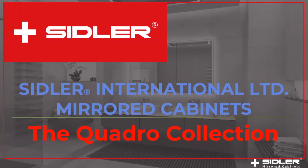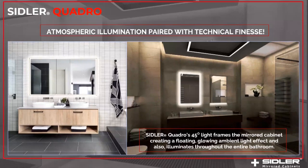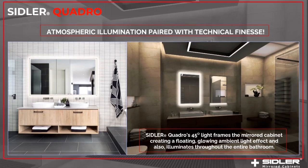Hi, everybody. My name is Michael, and today we are talking about our Quadro Collection. Quadro — the name stands for four, and that means all four sides of this cabinet collection is lighted. So it's a frame lighted cabinet. And the only thing you see from the front of the cabinet is actually mirror and light. So it looks really luxurious — almost like just a lit mirror, but it's actually a cabinet.